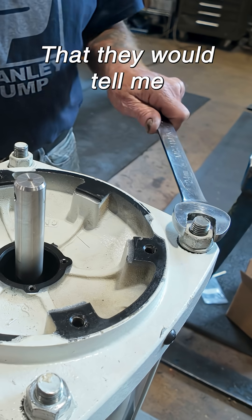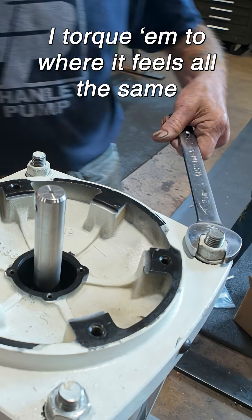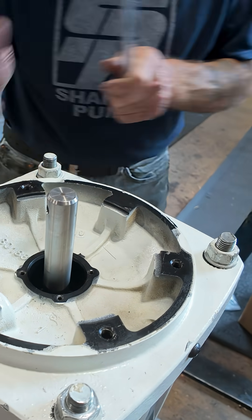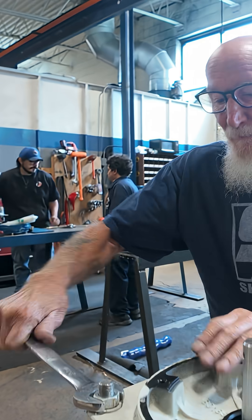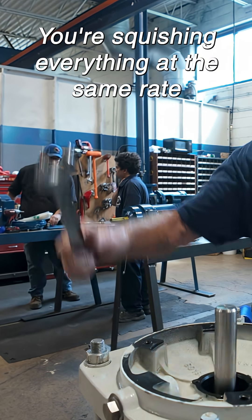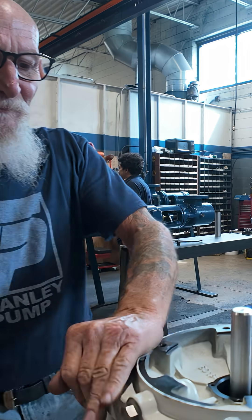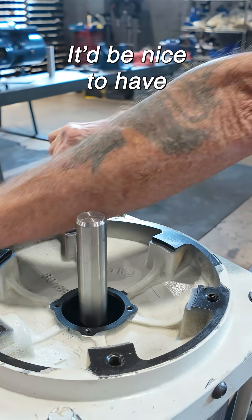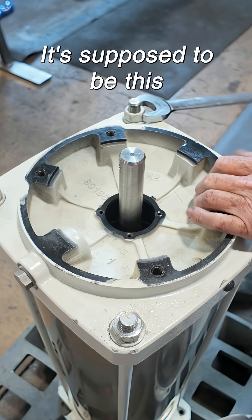One thing I wish — if they would tell me what these should be torqued at. I torque them to where it feels all the same, because that way you know you're squishing everything at the same rate. It would be nice to have some dictation that says it's supposed to be this or that.